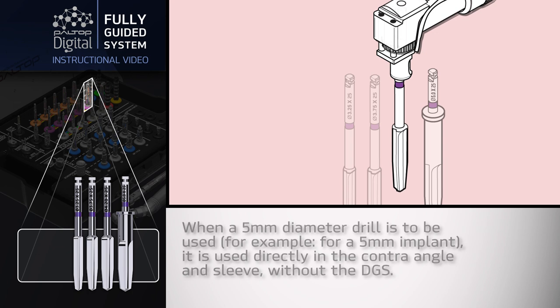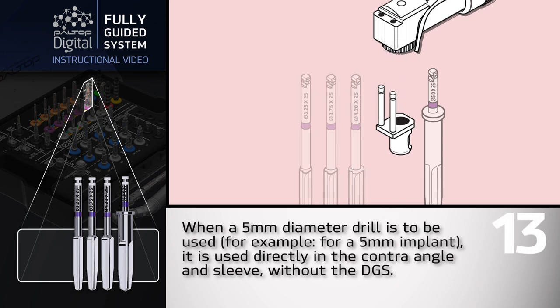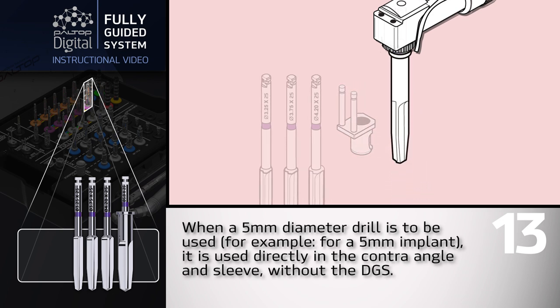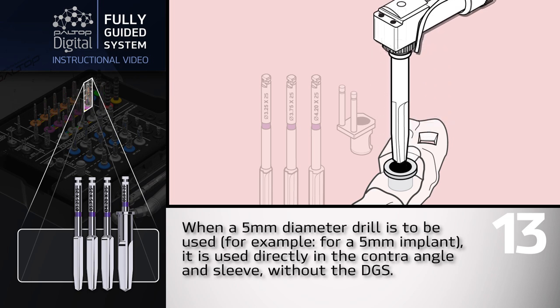When a 5mm diameter drill is to be used — for example, for a 5mm implant — it is used directly in the contraangle and sleeve without the DGS.